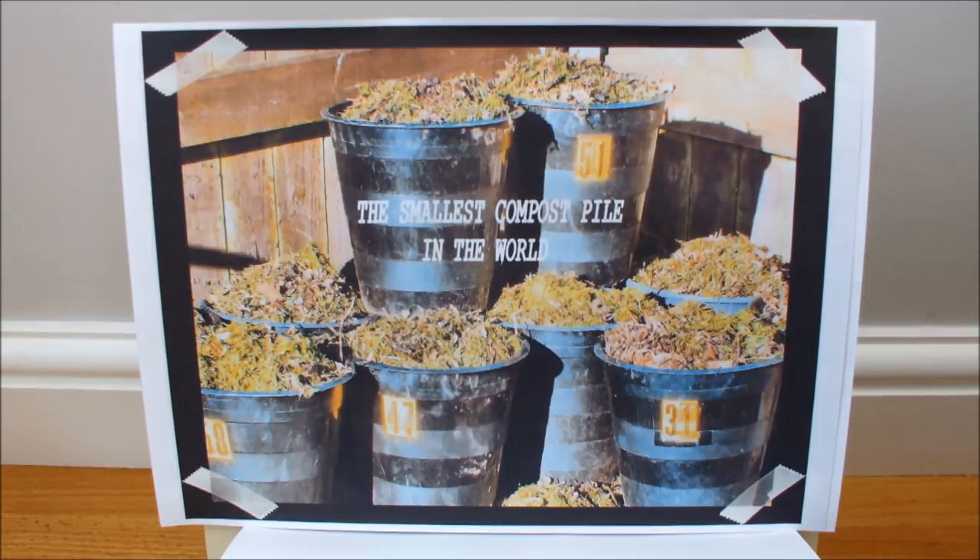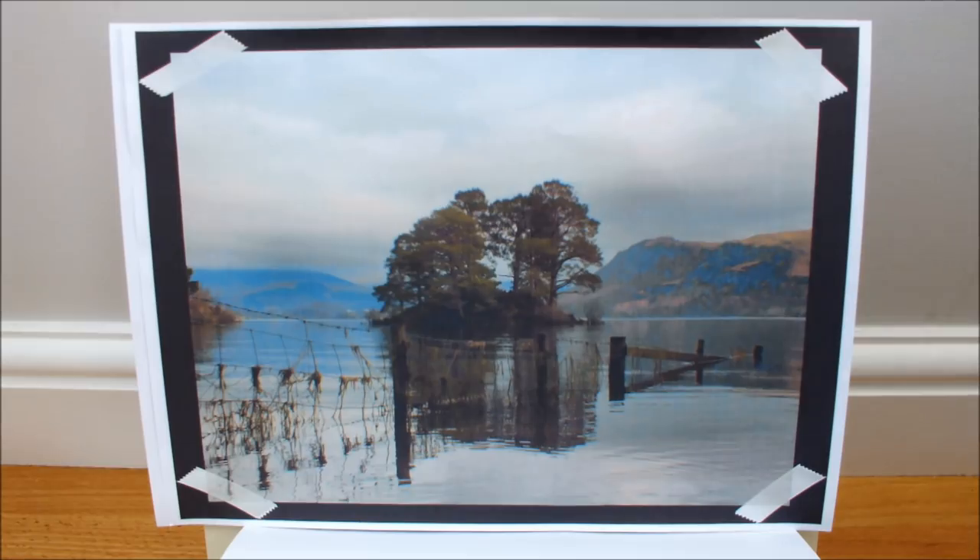That pot stands over the winter months, and that smallest compost pile will have disappeared by the spring of the following year — and that pot will be good to go. This is a nice shot of our English Lake District; Molly and I love to visit the Lake District.